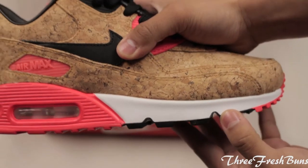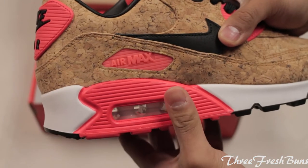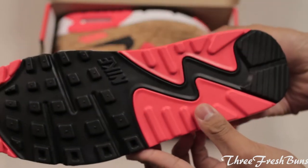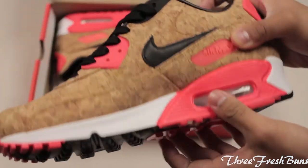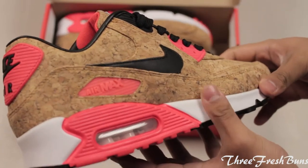You have a classic Air Max 90 midsole with white and infrared. On the outsole, you also have a classic Air Max 90 with black and infrared. But the most special part about the shoe I like is on the inside.